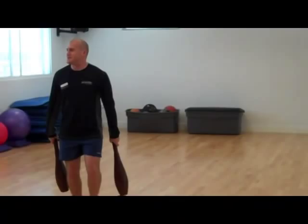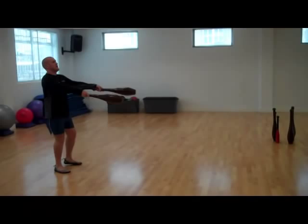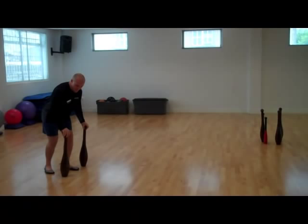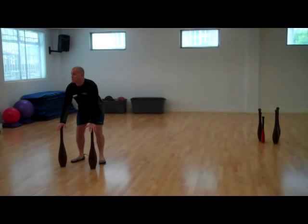I'll just give you some examples. In a basic program, we may start with a power club swing — you're getting a hip snap, very similar to kettlebells. That would be a great place to start with your average sort of client, a beginner. You can then progress on and move on to what's called a power club clean.